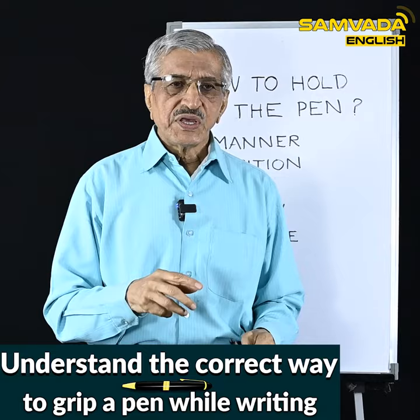So I have explained in this video particularly about the manner in which we have to hold the pen while writing. In my next video I will tell you about the position — where we have to hold the pen. Till then, thank you, and I will come back to you again.